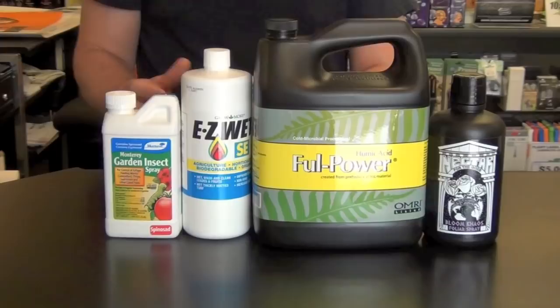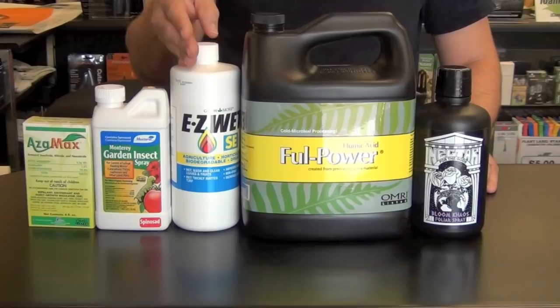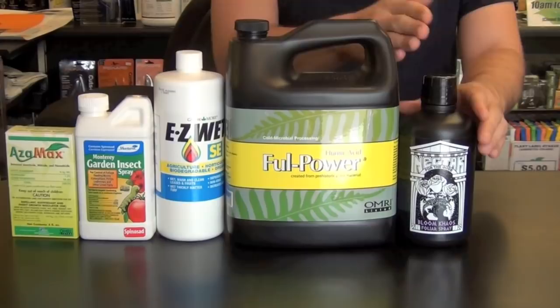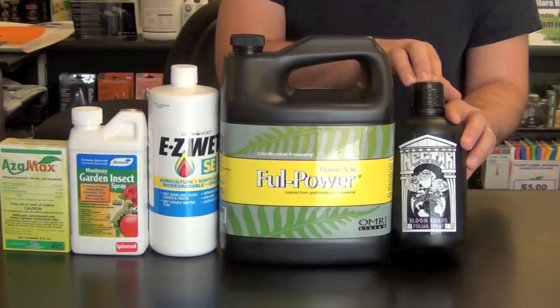To summarize the veg formula: you have your anti-pest preventative, your fungal and pest mitigation through EasyWet which also acts as a leaf shine and opens the stomata, Full Power to help the plant consume more food at the root zone, and Bloom Chaos for nodal development, less internodal spacing, and foliage development. That is your veg formula.